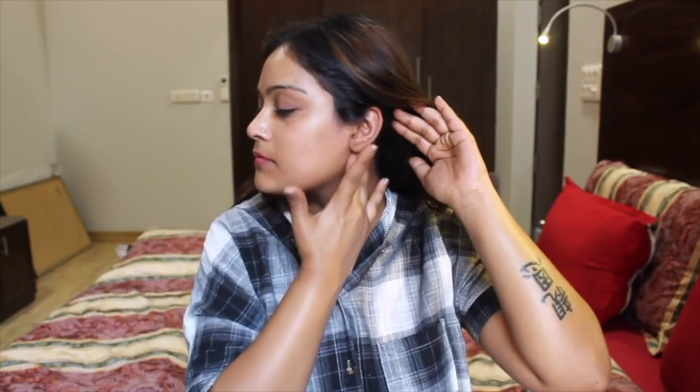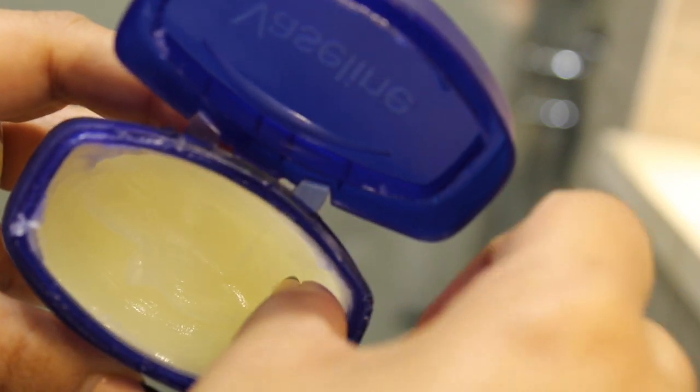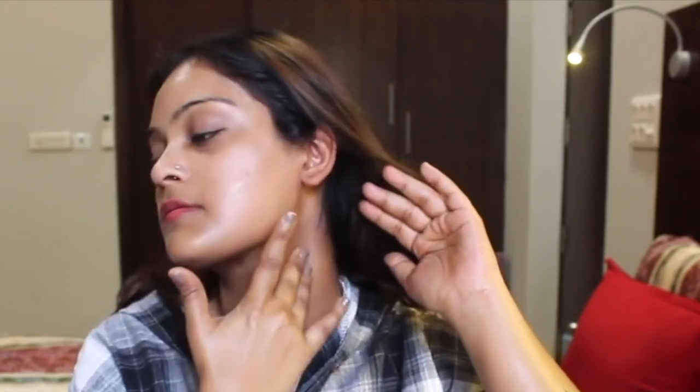Don't forget your ears, because that's a very integral part of your body and Holi colors can settle really harshly and stubbornly around your ears and stain them. To avoid that, just take a good amount of petroleum jelly and apply it all around your ears.